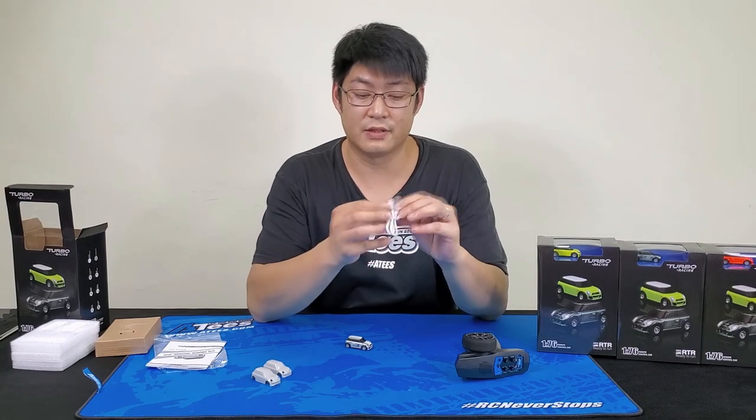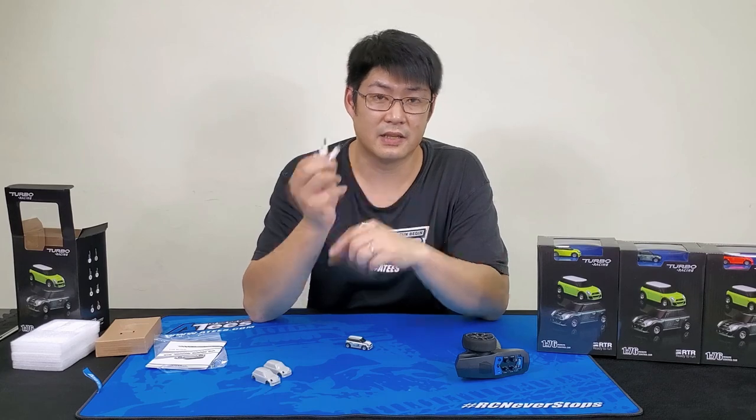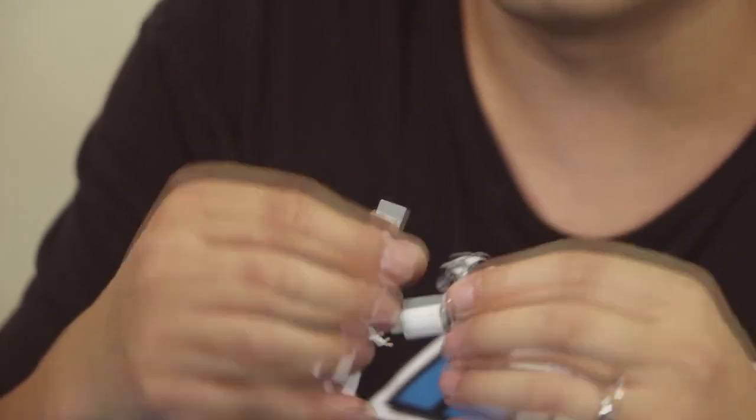Here's your charger. You literally charge the car up through USB — the other end is a Type-C, which plugs directly into the bottom of the car. Just plug it into a USB port and leave it for about half an hour and it'll be fully charged.